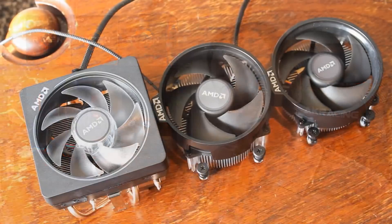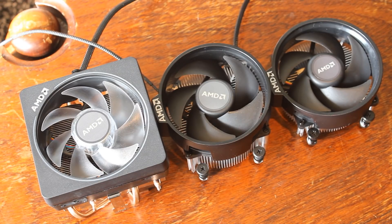Hello ladies and gentlemen and welcome back to Tech Showdown. My name is Kevin, this is my co-host Teddy, and today we're comparing all the different stock coolers you get with a Ryzen 2 CPU.